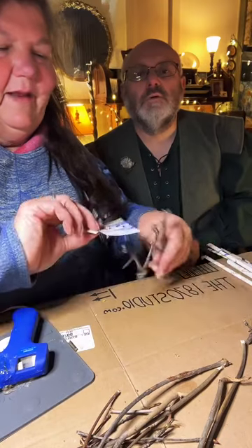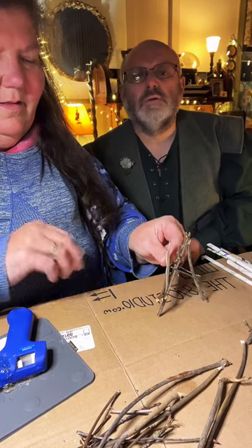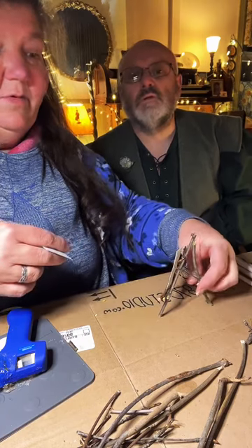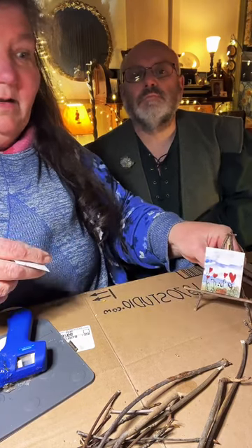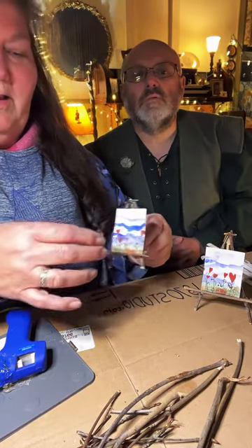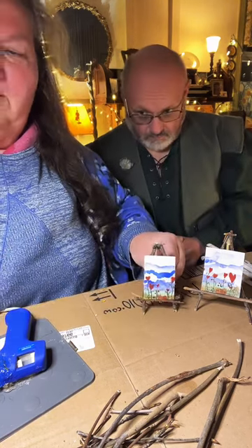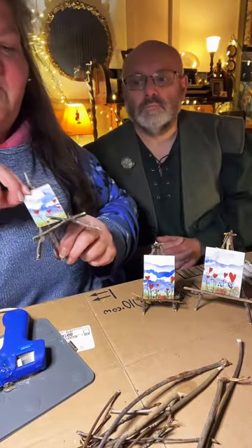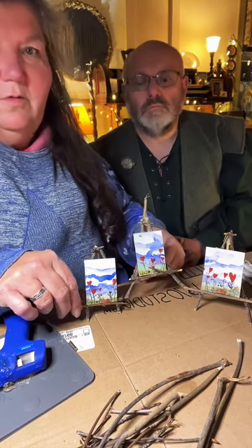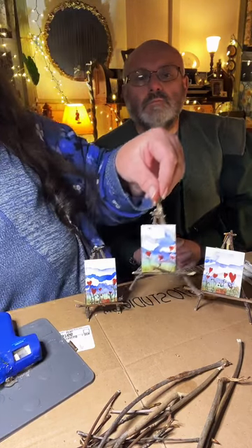I'm going to stand these little paintings back on here. I love the heart pictures — this was that heart bookworm painting I made, cut up into little pictures to show on here. How cute are these just sitting on a little entrance table or in your office?